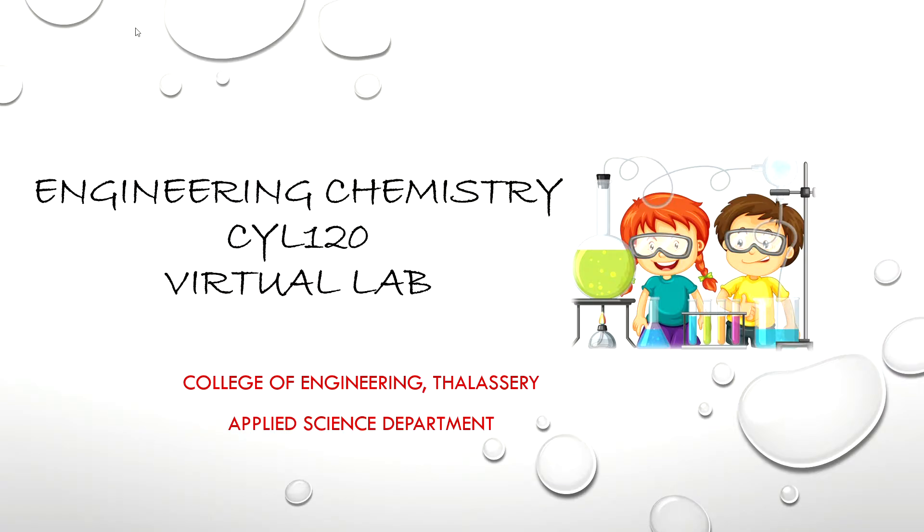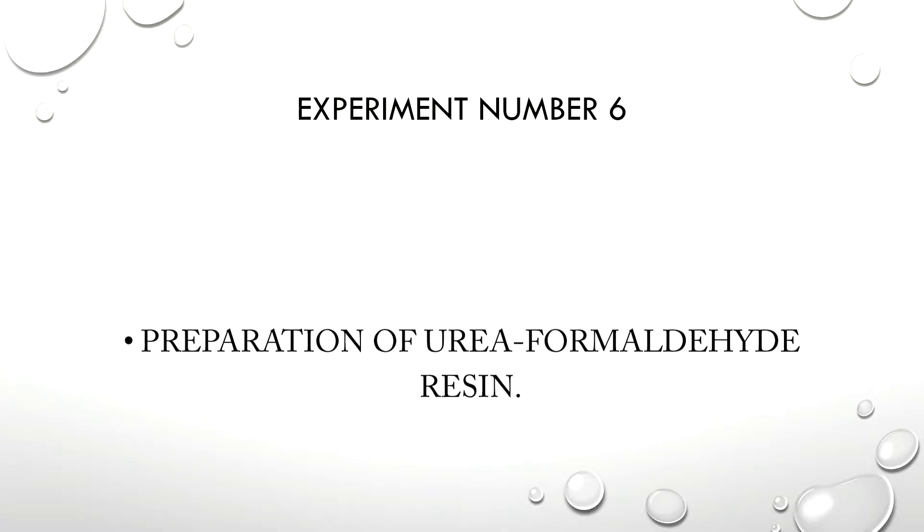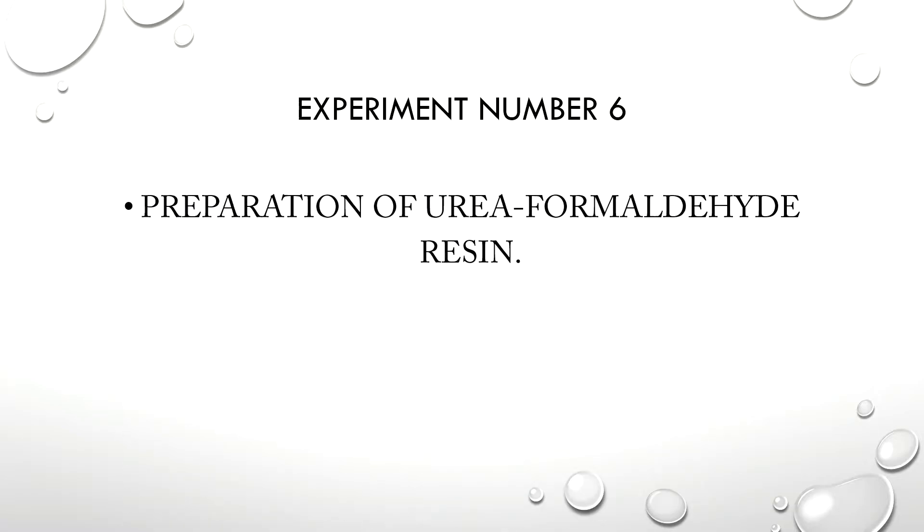Hello, good morning all, welcome to the video tutorial. Today we are going to discuss engineering chemistry virtual lab, experiment number 6: the preparation of urea formaldehyde resin.